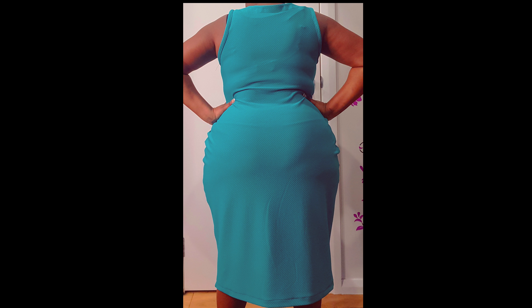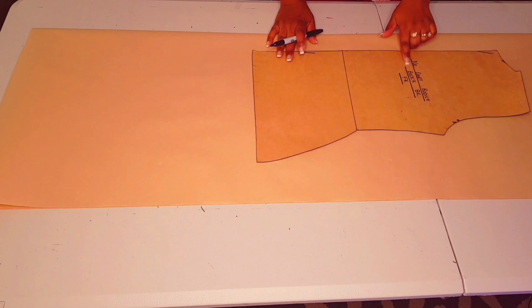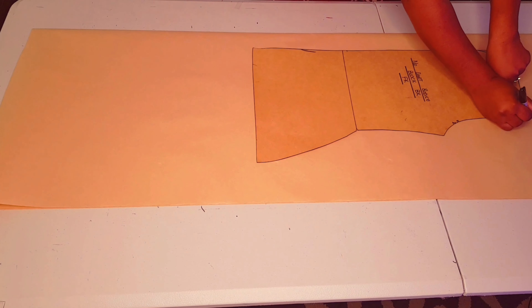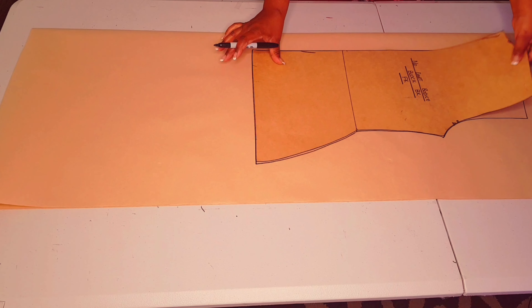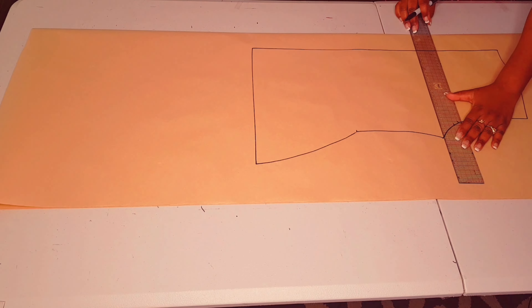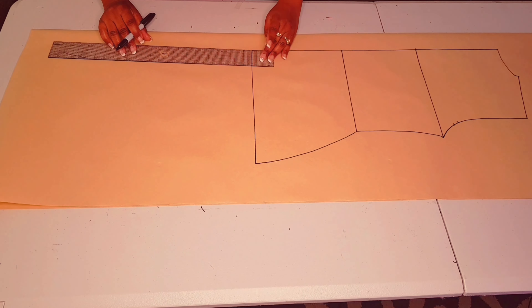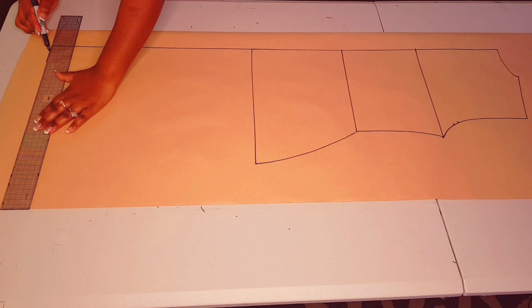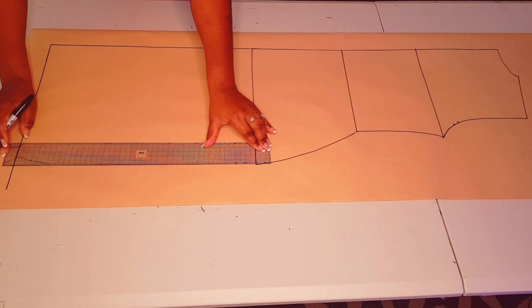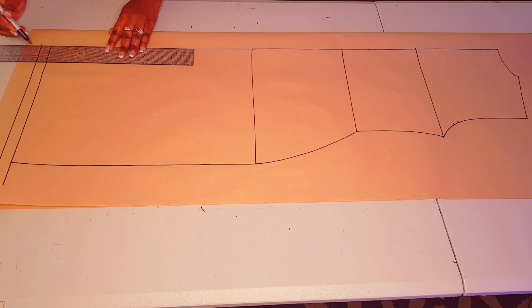You will need your bodice block to do this. I've got a tutorial on this channel on how you can make one — I'll leave a link in the description below and the link above as well. Starting with the back, trace around your block as usual, making sure to mark all your notches. Lift your block, square in your underarm line and your waistline. Now lengthen your dress to your desired length — I'm adding 45 centimeters from the hip line, square line down and square line across. Square another line down the hip line, then add your hem allowance of two centimeters.